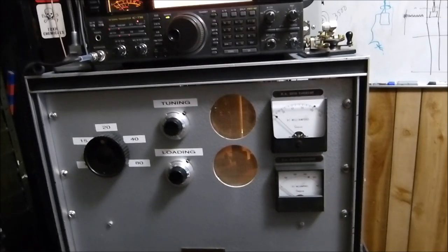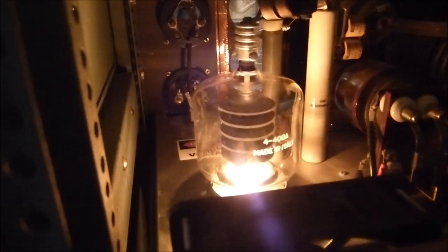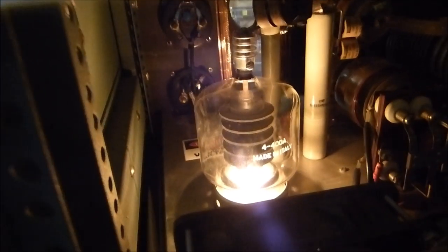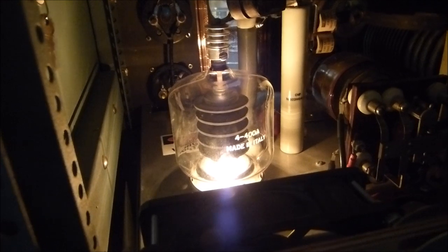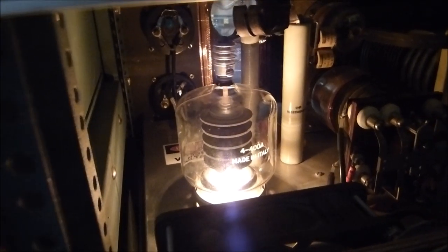One more thing — remember that Amperex tube, that 4-400 made in Italy? The one I ran up to a cathode current of just over one ampere. Some of you are going to say I bet you damaged that tube. Well, let me show you what happened.